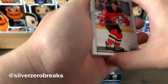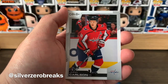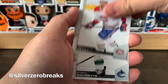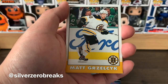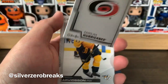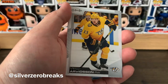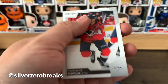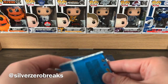Let's see what else we have — Sami Vatanen who's a free agent, John Carlson, Petr Mrazek, Jack Eichel, Adam Gaudette, a retro of Matt Grzelcyk, and a team checklist of the Carolina Hurricanes. Also Victor Arvidsson, Robert Thomas, and Richard Panik.